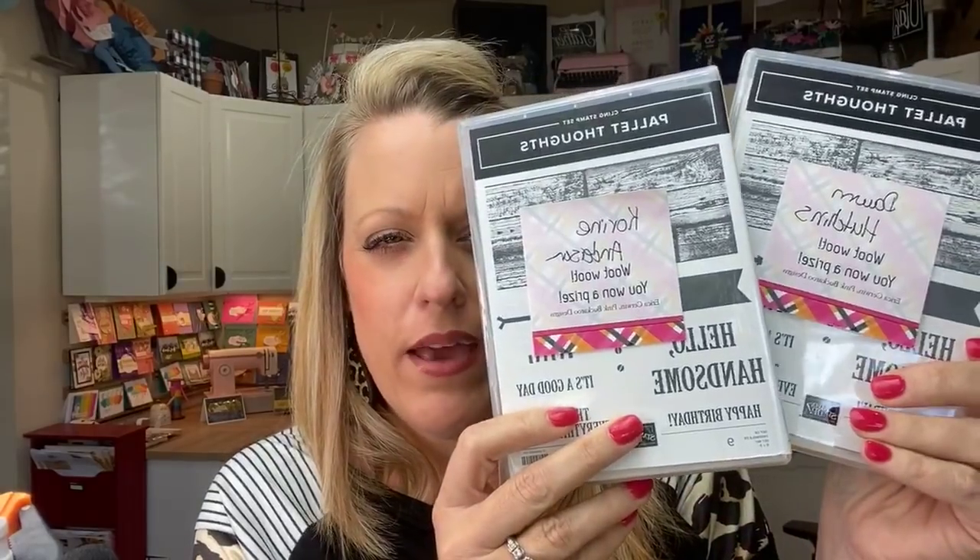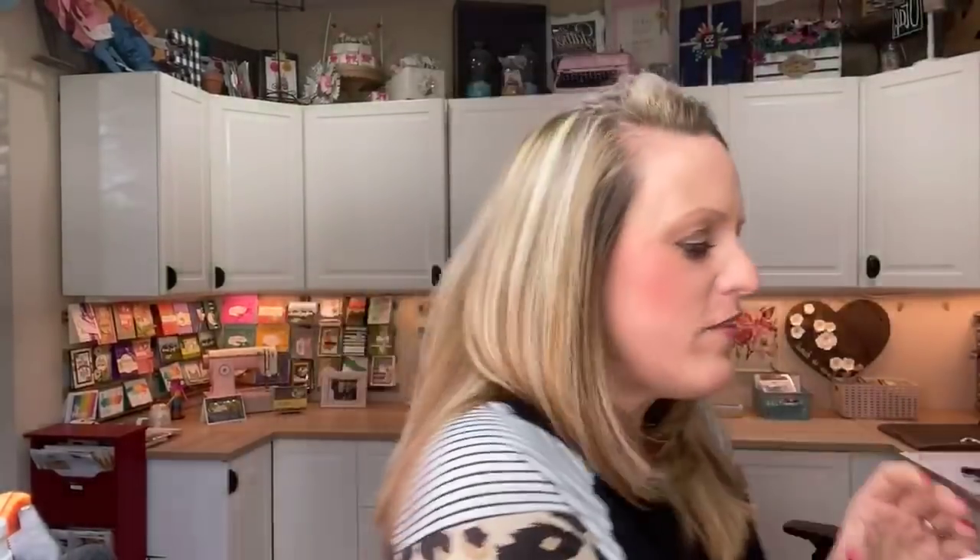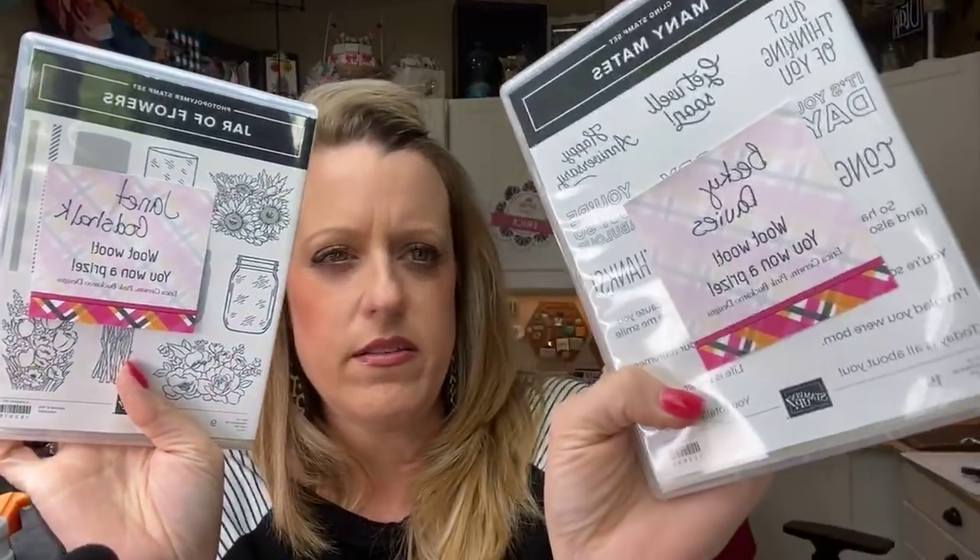I have two door prizes from last week. These two ladies shared the video and were chosen at random: Don Hutchins and Corrine Anderson. Don, I know I have yours. Corrine, message me your address. And last week's winners who I haven't heard from yet — Janet Godshock and Becky Davies. If you know them, tag them and tell them. I want to send them their prizes.